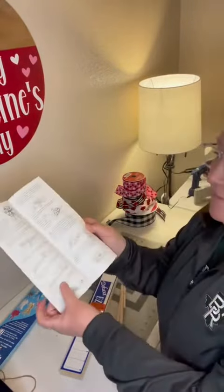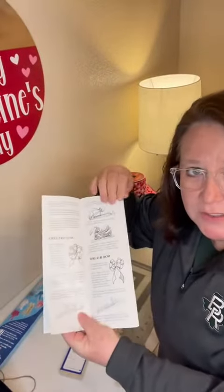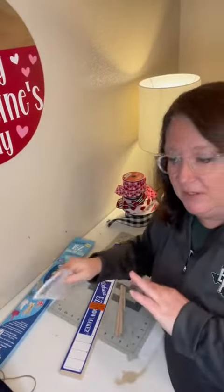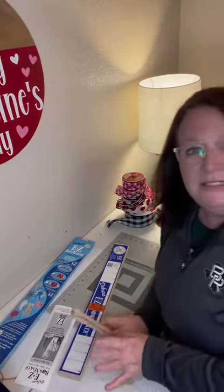Do you read the instructions on new items? I have to admit sometimes I do and sometimes I don't. So whenever I kind of flipped through this, if you notice there are different bow tutorials in here and it tells you exactly what to do for each one of them. But what I thought we could do is just make one of the bows that I typically make.